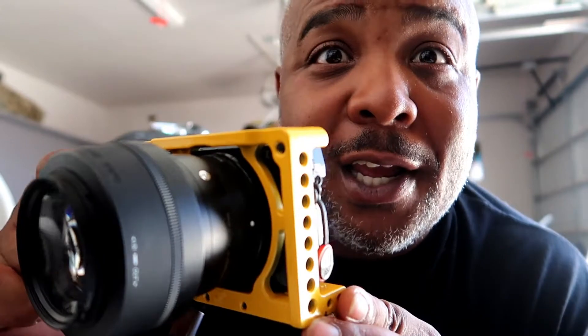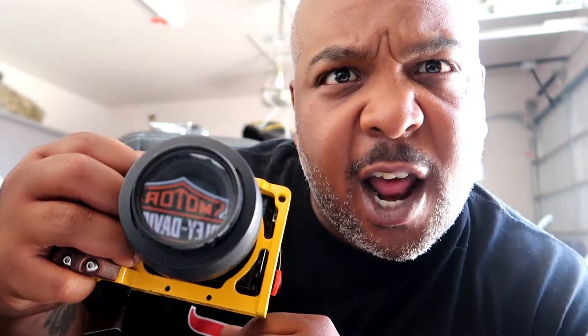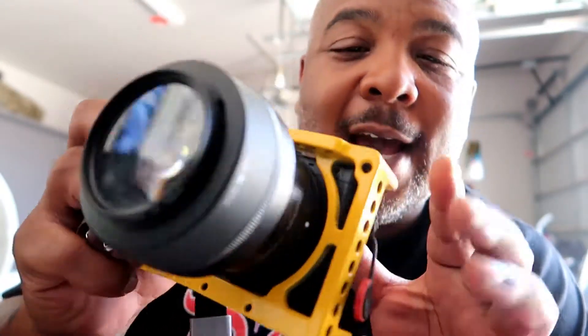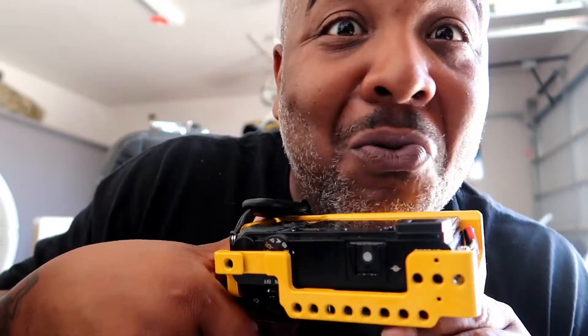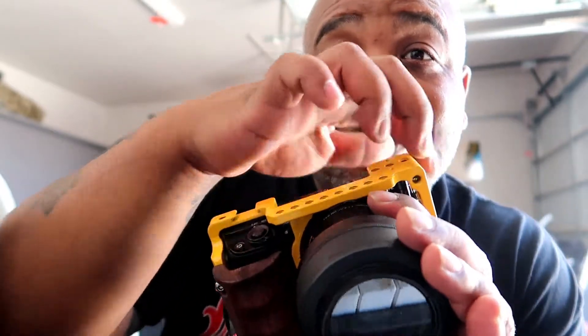I think it looked pretty cool. I took it off and here it is — here's my small red cage, and I painted it yellow with the wood grain grip so I could hold on to it for dear life. I'm just gonna shoot with it and I'm gonna stand out, cause I know how to paint. Now I look like a small rig Lego piece, a small rig Lego set.